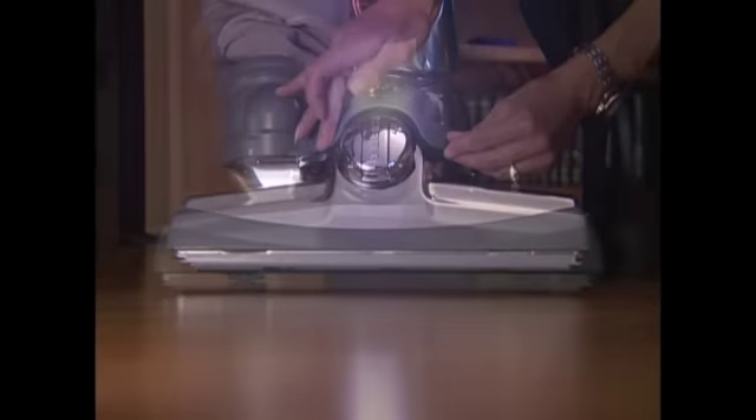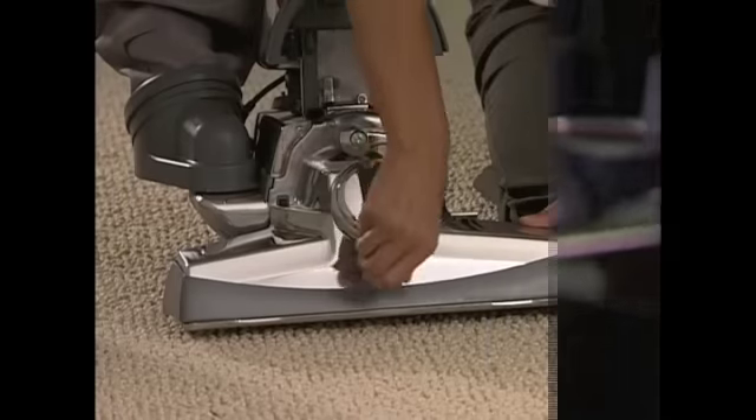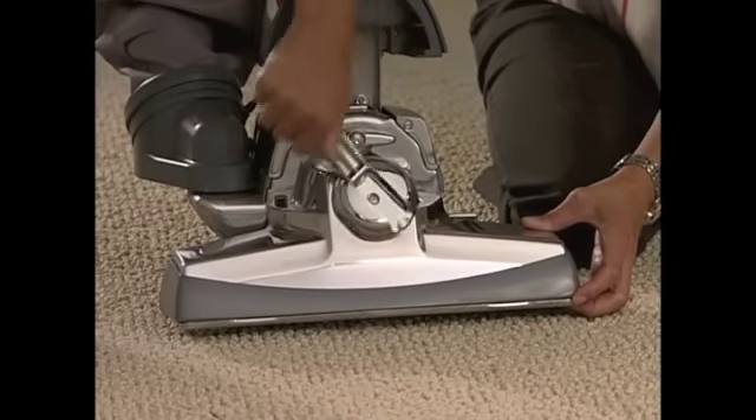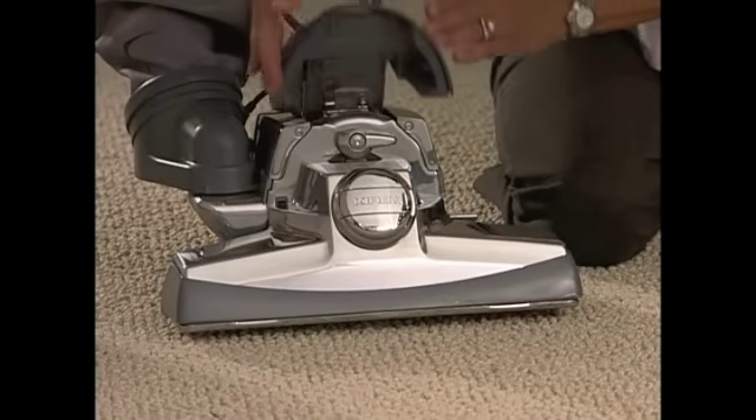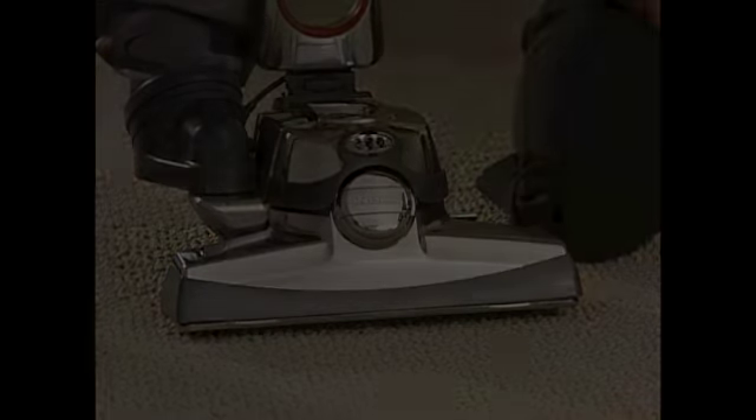Lower the headlight hood and your Centria is ready for use as a straight suction cleaner. To re-engage the belt so the brush roll rotates, turn the belt lifter to the right or clockwise until the green arrows line up. Turn the handle to the closed position and lower the headlight hood.